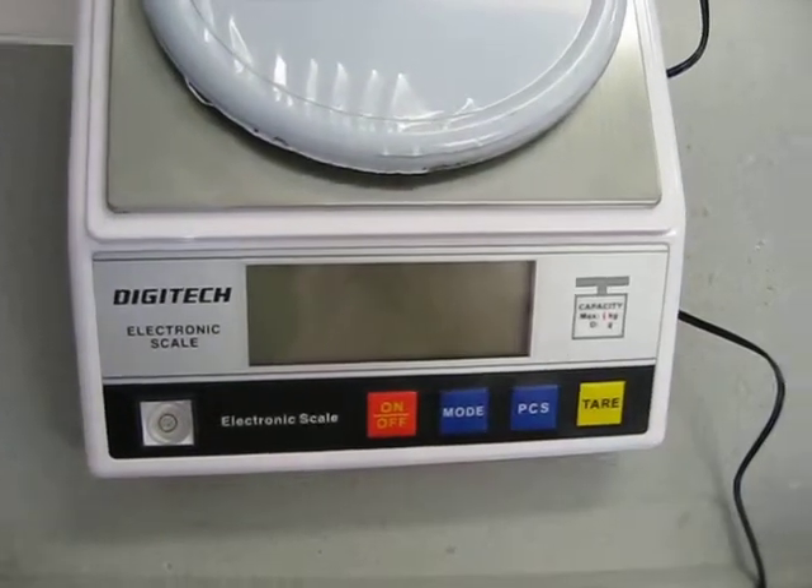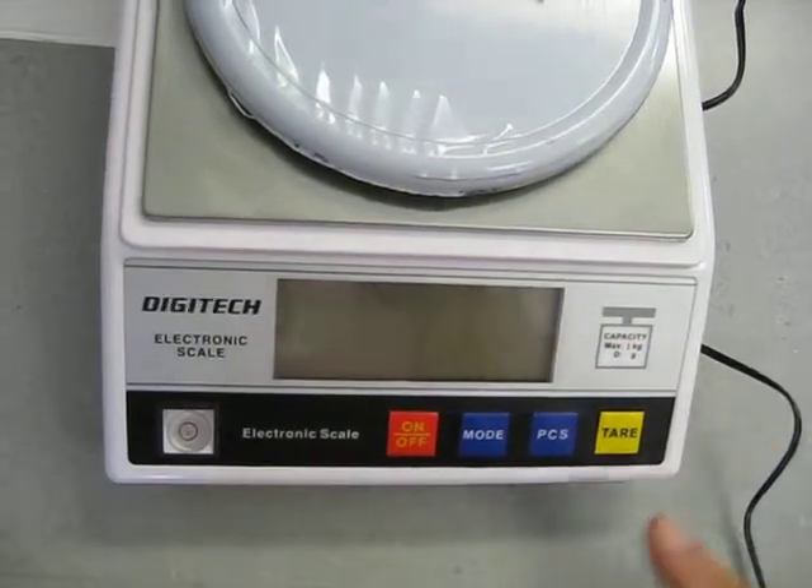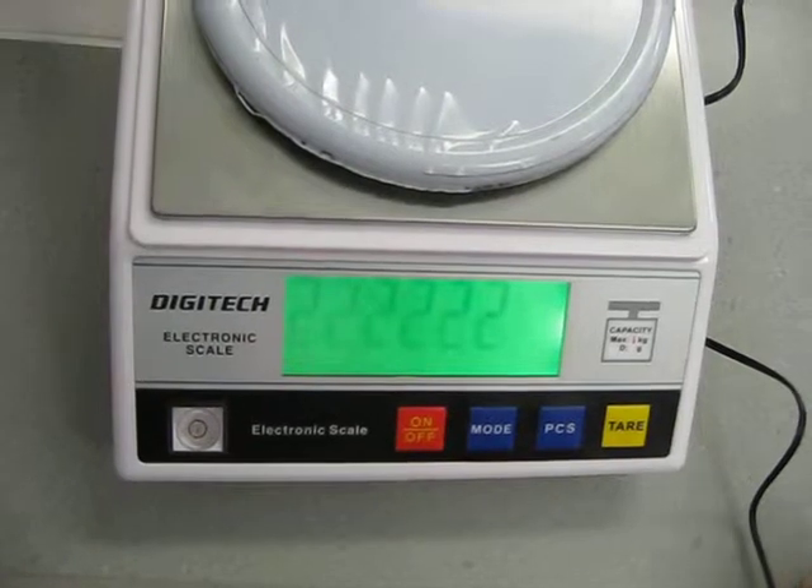This is how you use a set of scales. First, you turn it on — that's pretty easy. Wait for it to come on.